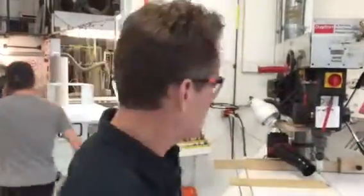Hey everybody, I want to show you a fundamental of using hole saws so that you don't have to pull the plug out from the hole saw.